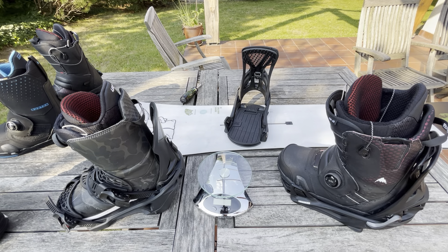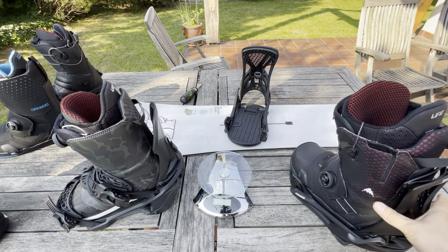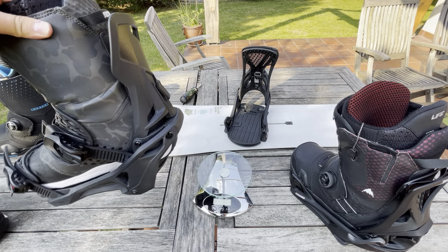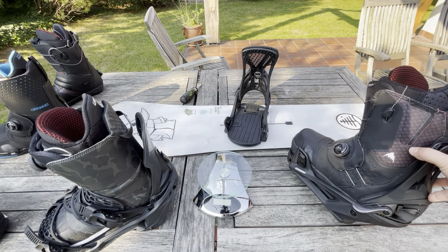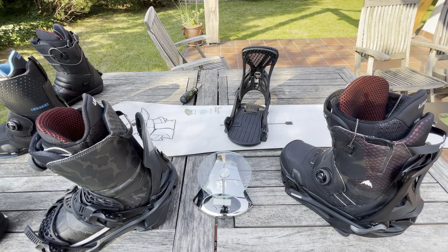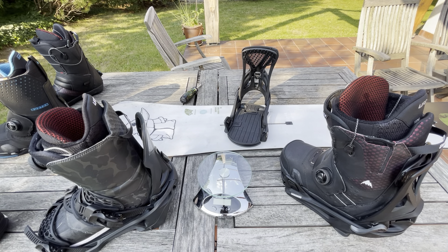Hi, how are you? I noticed that on the internet there are many reviews of step-on bindings and some reviews of the Nidecker Supermatic. I own both — I own step-ons and I own Supermatics — so I can compare them. I like both systems. Of course each one has some pluses and minuses, but which one is the best? I don't know — you can only hear my preferences from my side.